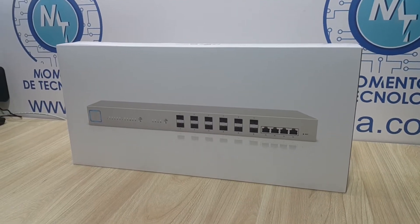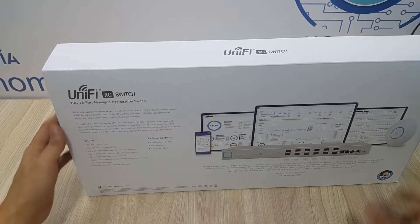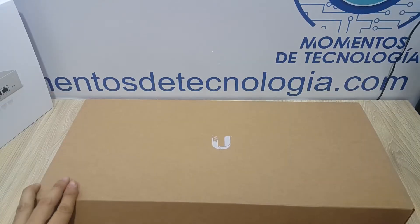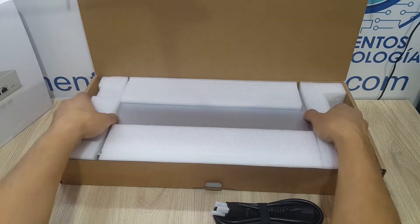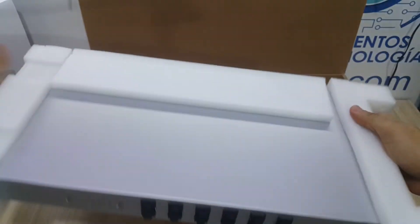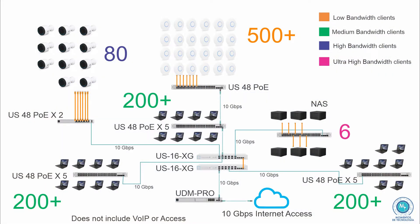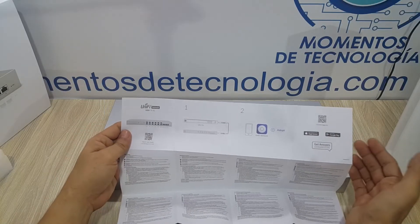Hello everyone, welcome and thank you for watching this video. I'm going to show you very quickly what you're going to get when you buy a UniFi XG Switch of 16 ports. We're going to unbox very quickly this device — it's very nice to unbox these devices from UniFi. This video is going to be part of a group of videos dedicated to 10 gigabit networks and high performance networks that we can set up with aggregation switches like they call them.